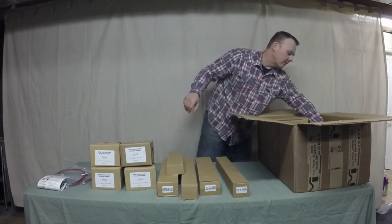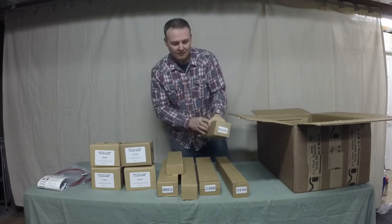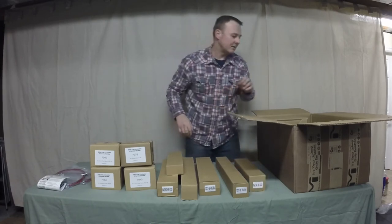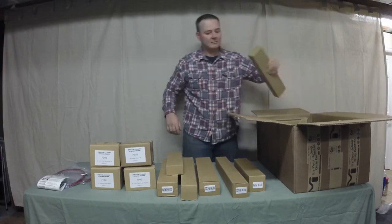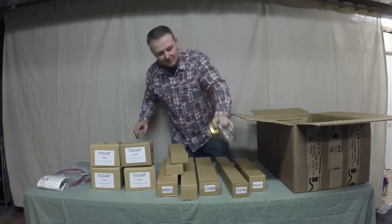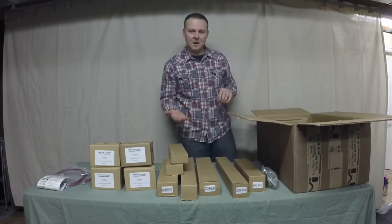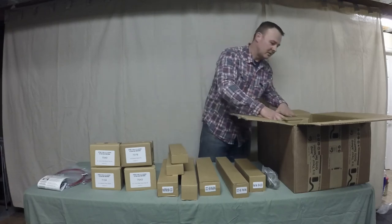I did order the front steering stabilizer as well. This mounting bracket is what allows you to take your steering stabilizer from the bottom, invert it, and mount it to the top.